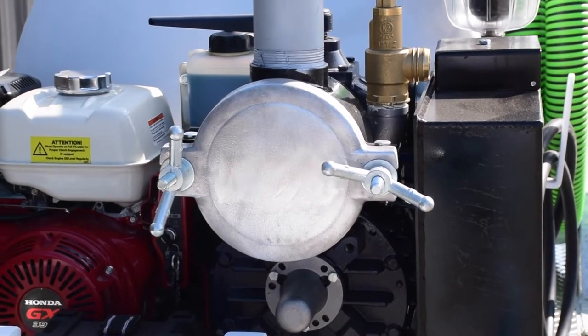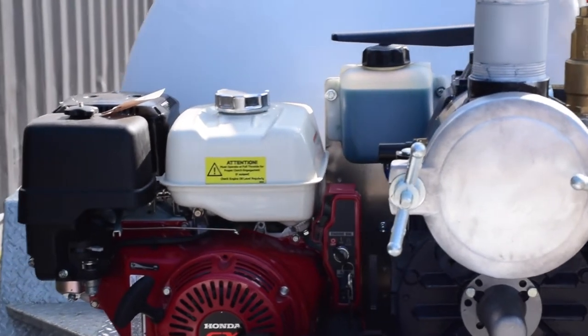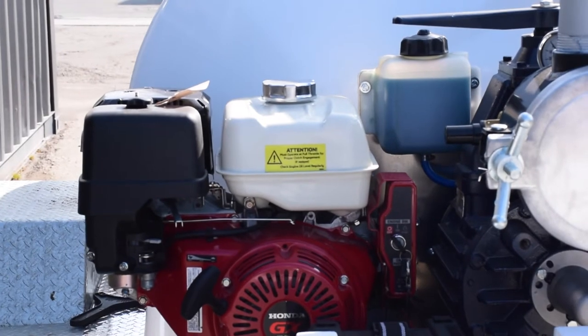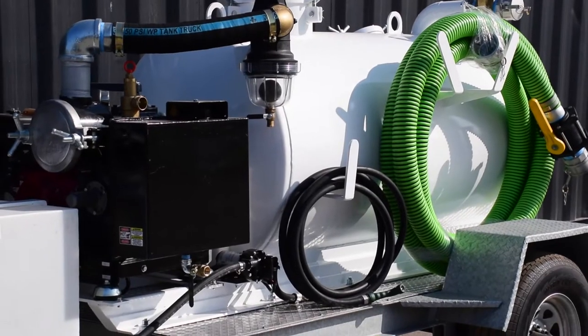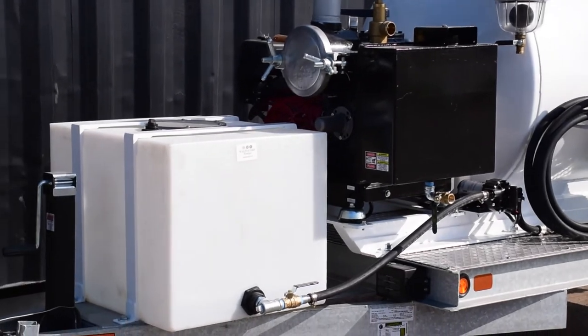This unit includes WasteCorp's 127 CFM vacuum power pump with Honda electric start engine. Higher CFM values are also available. The TVP 300-50 includes a separate 50 gallon fresh water tank for providing rinse down services.